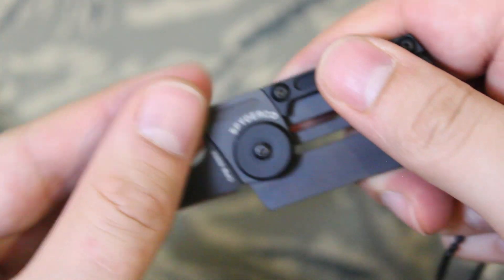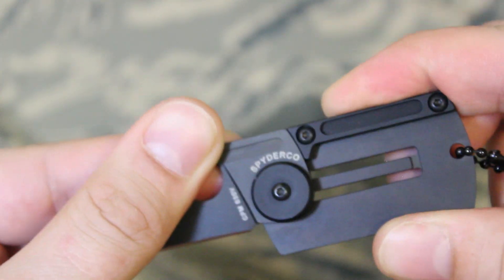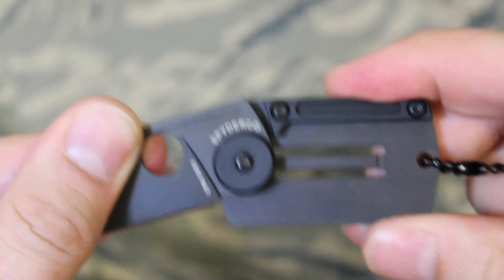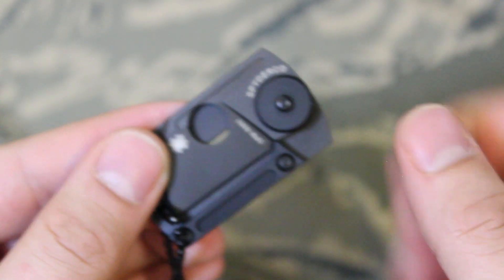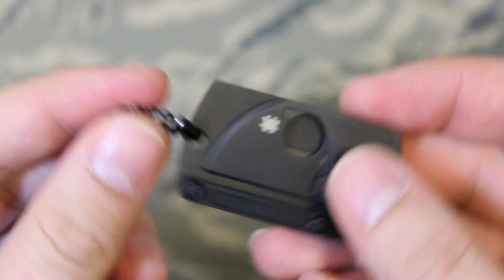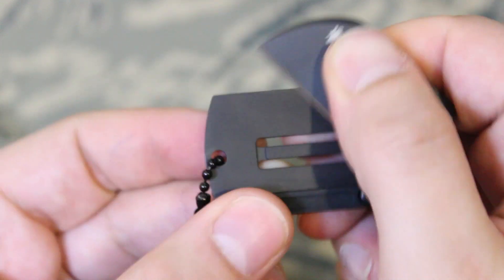You have to hold the thumb hole in order to use it because this is a slip joint and not a stable locking mechanism. You can press down to close it or just close it carefully. This is not something you open with a flick of the wrist or thumb — keep that in mind.